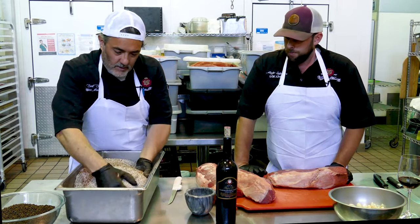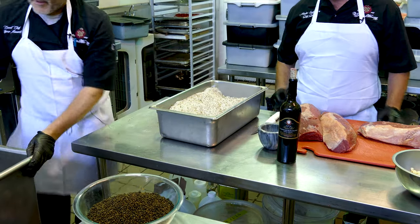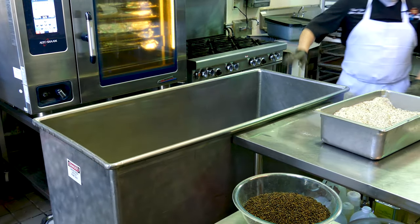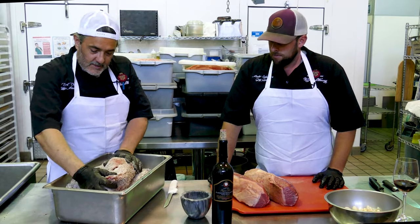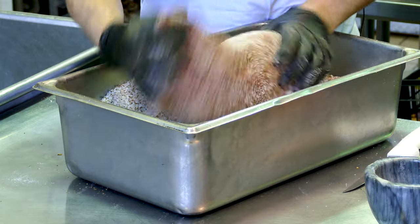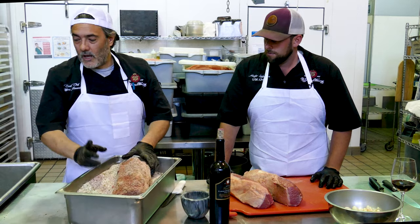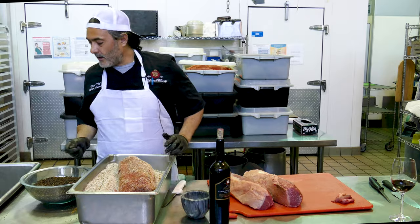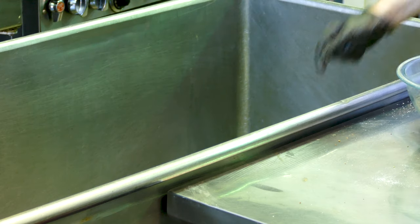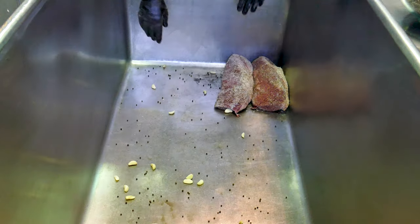Okay, so we mix our salt — sea salt, of course — with the spices and pepper very well. Now what we have to do is make layers of meat. The very important thing is to cover our meat with salt — don't exaggerate — and then shake it just to lose the excess salt. First we add a little pepper and garlic. Then we set the meat, and the second layer goes the other way.